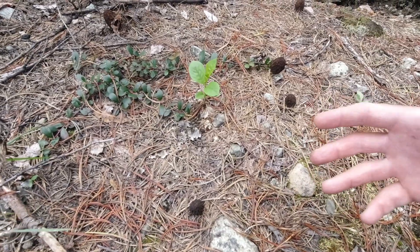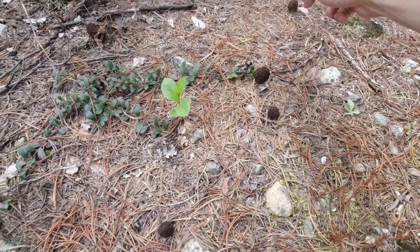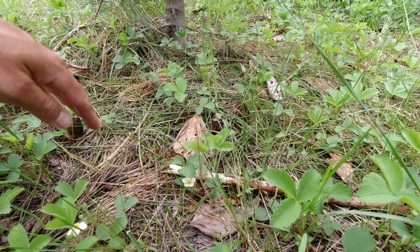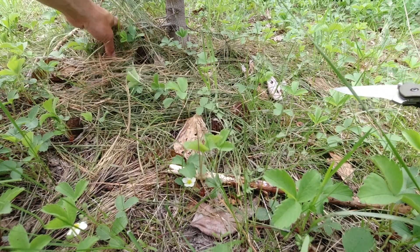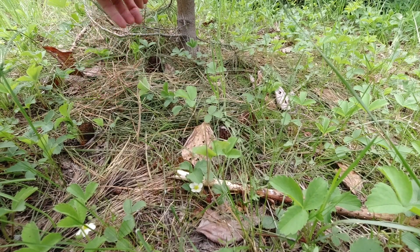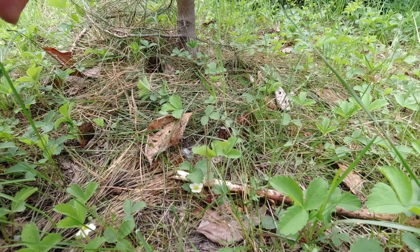Most of the time I find ones and twos, but every once in a while you'll stumble across a nice pile of them — here I've got one, two, three, four, and five. You've got to pay close attention because sometimes the only thing that catches my eye is needles or leaves lifted up, which is a clue there might be a mushroom underneath. Look behind those pine needles and under leaves when you find one, because there's likely to be more nearby.